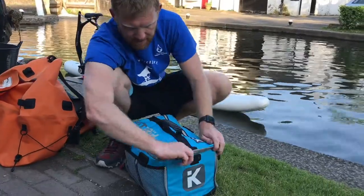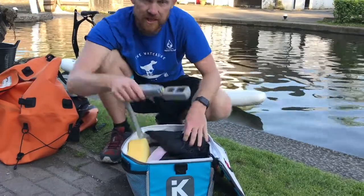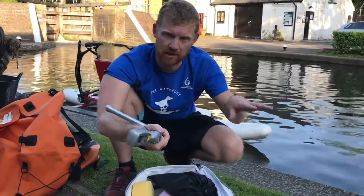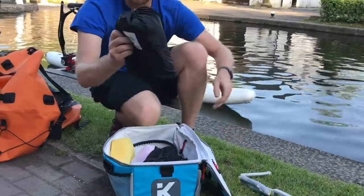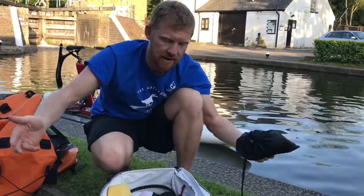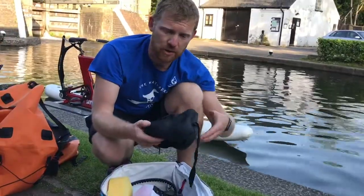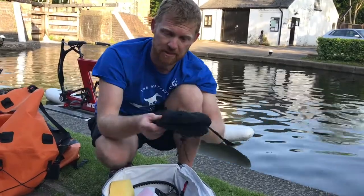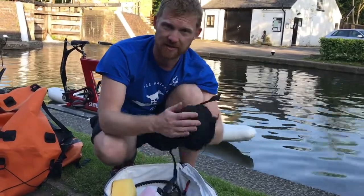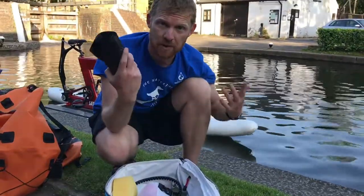Inside the kit bricks bag there's a bunch of stuff. This is a windlass, which is a special key that opens the locks - have a look at the lock opening films for that one. This is a tarp with some bungees inside - when you leave the waterbike alone, the tarp can cover the bike and deter people from nicking it. If you don't have padded shorts, you might really like this seat pad - it straps on top of the seat and gives you a little bit of extra cushioning for your butt. There are also roller bin bags for when you're picking up all the litter.